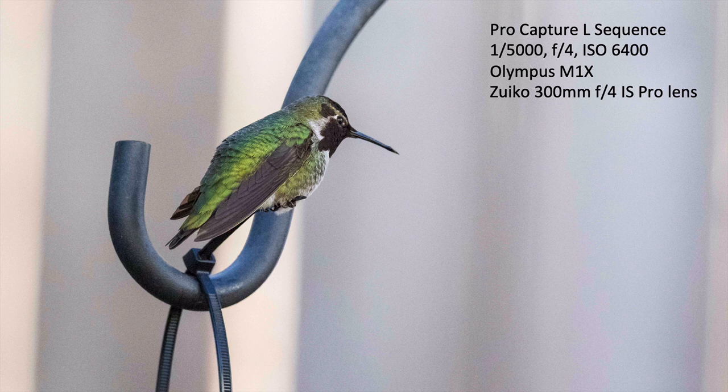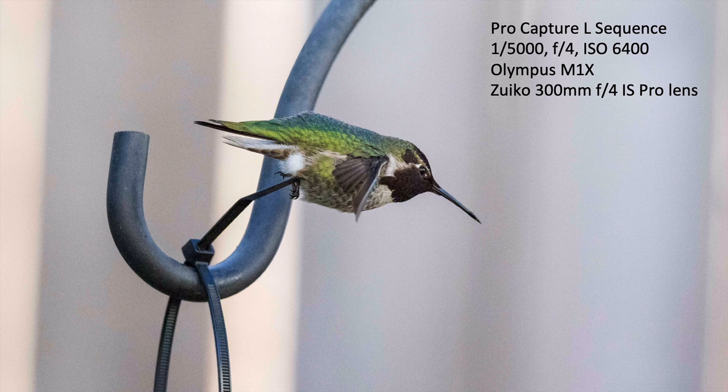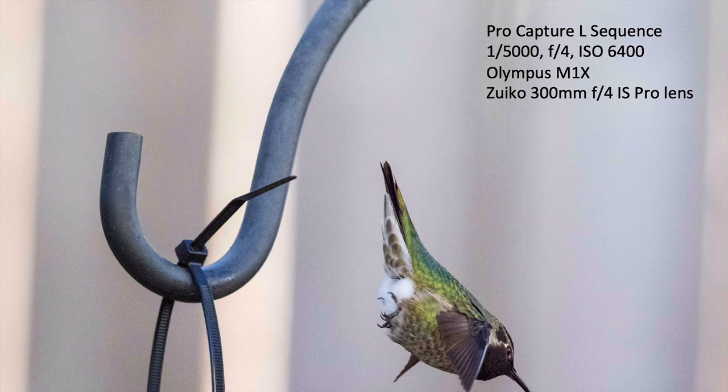Here's what happens with this male Anna's hummingbird sitting on the perch getting ready to leave: his wings come up, and then he's off and jumps out of the frame. That's pretty typical with pro capture mode — it's hard to follow the bird, so you're mostly going to have these kind of lockdown shots.